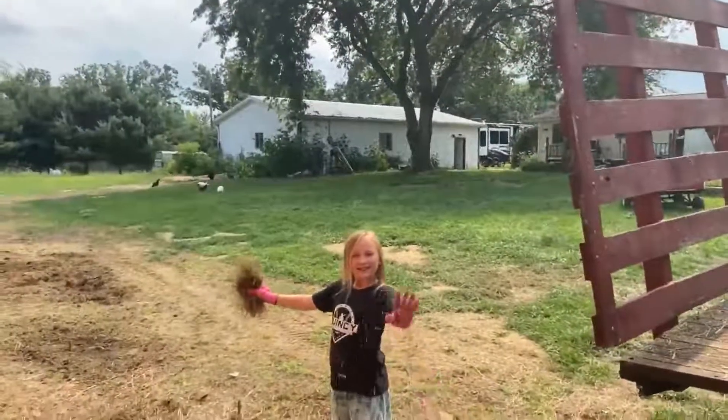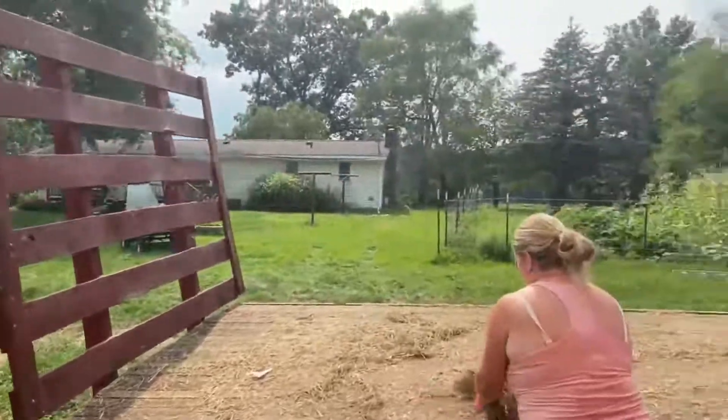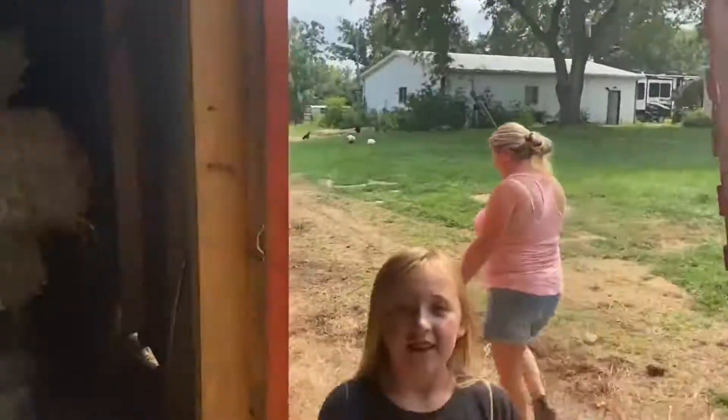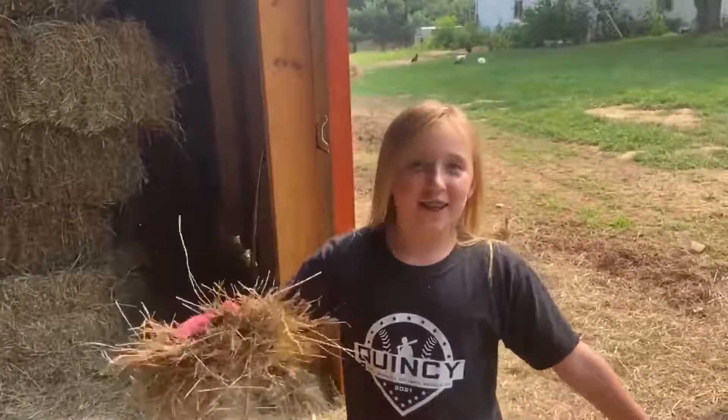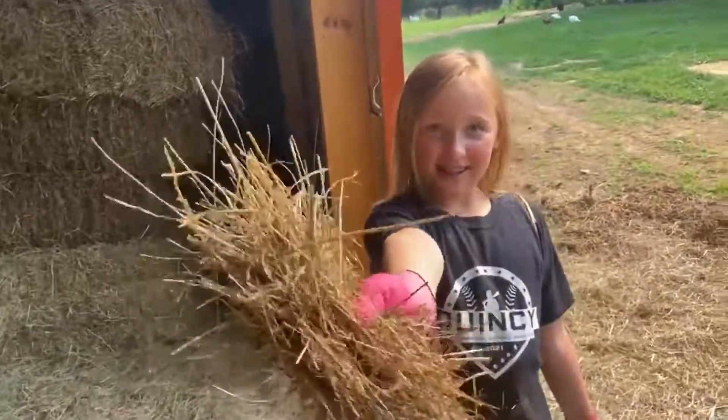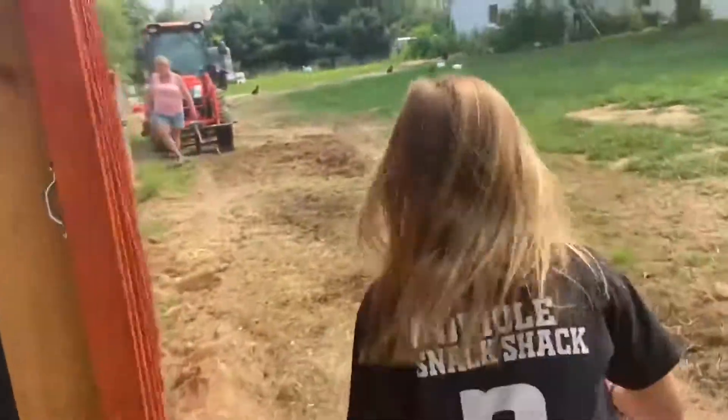All right. I see Piper and Jody cleaning off what's left of the trailer. No hay left. Would you guys like to come with me to see Christopher eat out of my hand with hay? Let's go. I'll show them the barn and all the hard work we did.